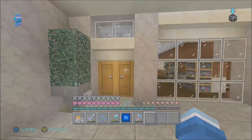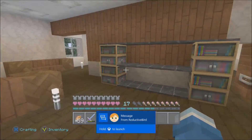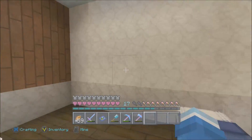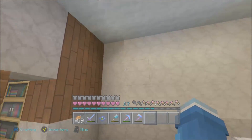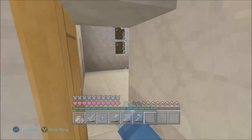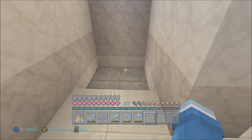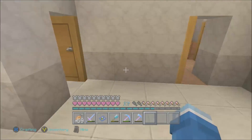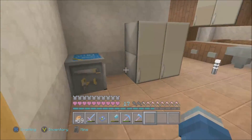If you guys watch me on Twitch you've seen all of this. Walking in, there was a bookshelf and the master bedroom where my dad's stuff was. I was going to decorate it more but people always take over the house. The shower was here but I didn't complete it because people keep changing things and messing it up.